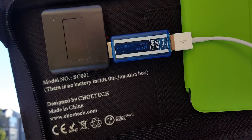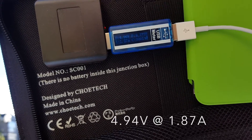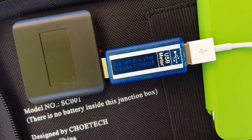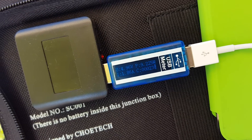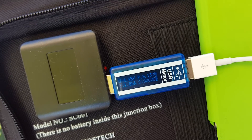Here I'm holding the solar charger connected to my iPad Mini 2 in direct sunlight. You can see it's charging at about 1.8586 amps. The power usage is 9.1 watts — that's pretty good.